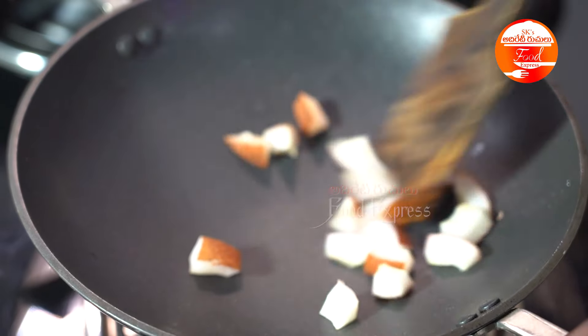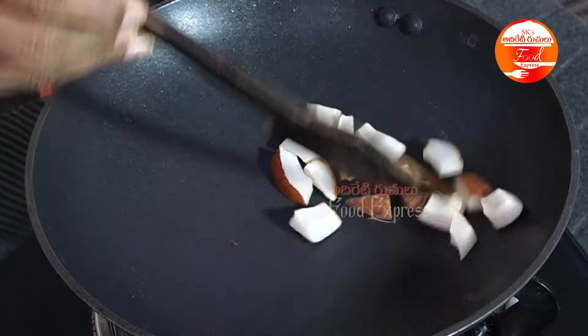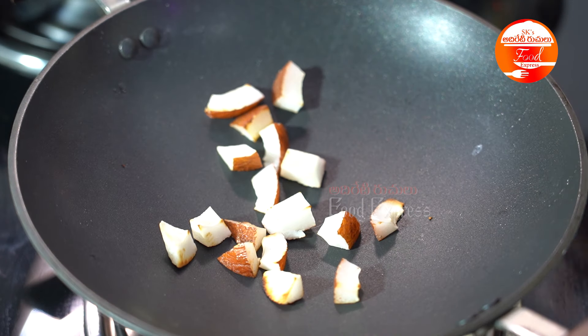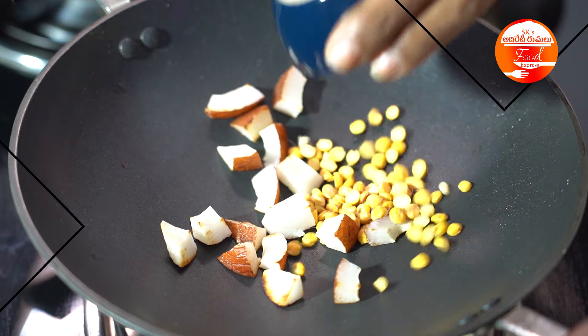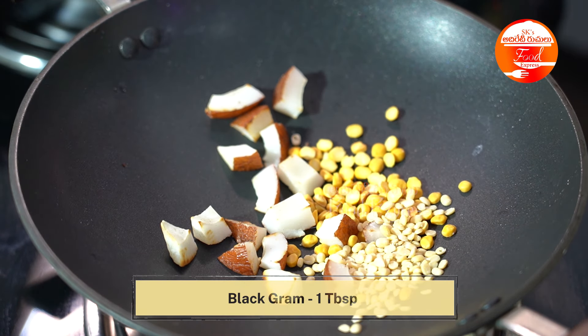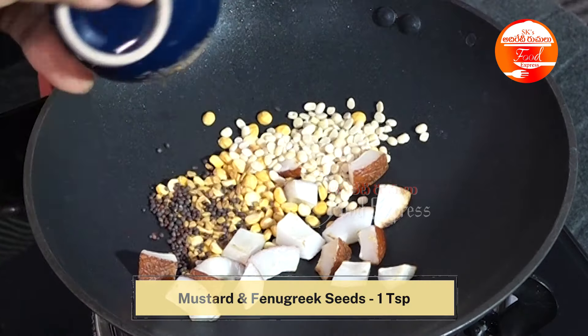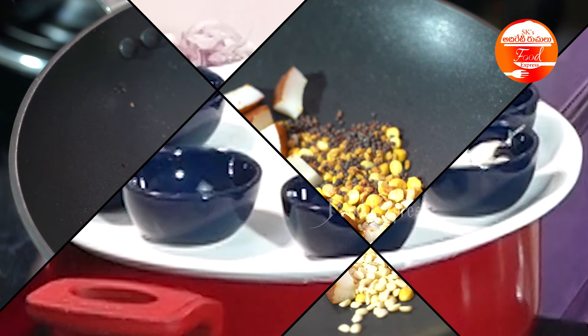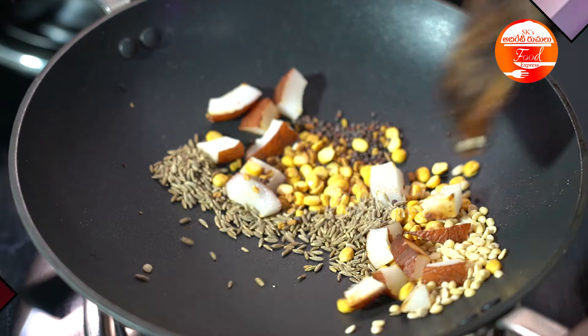I'll continue making this. I'll add the rice, a little bit. I'll add over 40 seconds to 1 minute. Let's add 1 tbsp. I'll add 1 tsp. Add 1 tsp — I have 1 tablespoon full, and I'll use 1 tablespoon of sweet for my family.